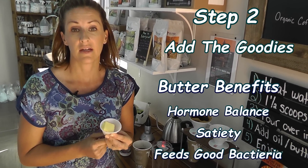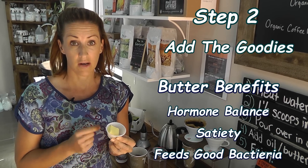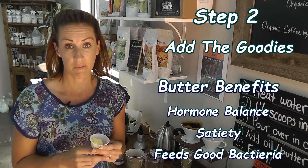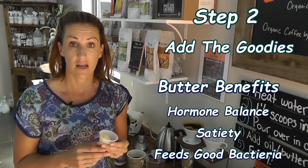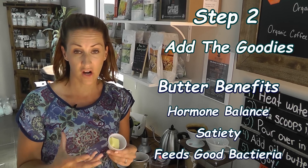Butter is a saturated fatty acid. Another good thing about butter is that it is high in butyrate, which feeds the good bacteria in your gut. And butter is going to give it that delicious, creamy, frothy taste.